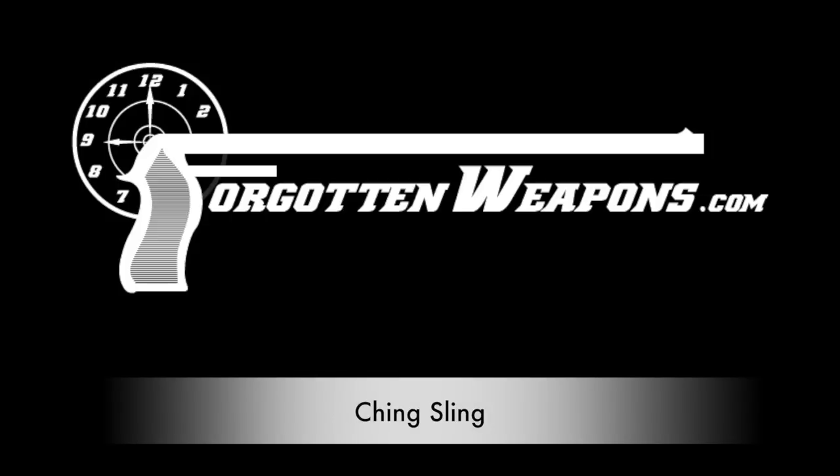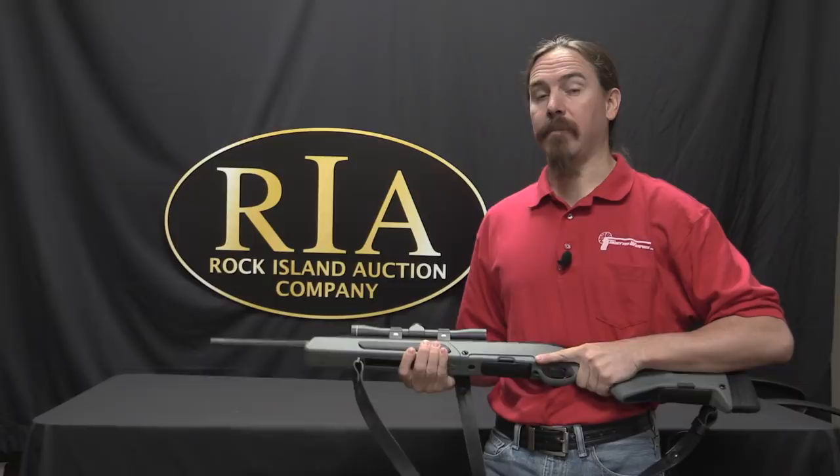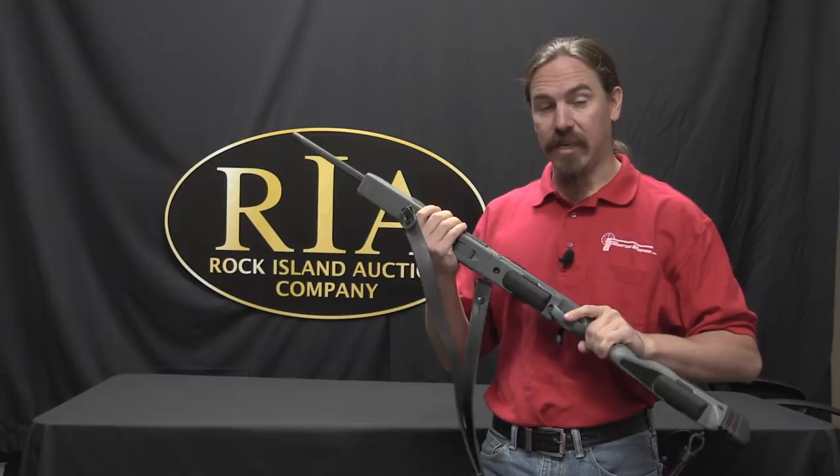Hi guys, thanks for tuning in to another video on ForgottenWeapons.com. I'm Ian McCollum, and I'm here one more time at the Rock Island Auction House. This is one of the rifles they are selling in their currently ongoing June of 2017 Regional Auction.